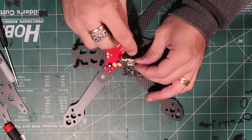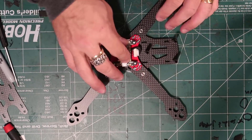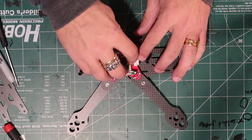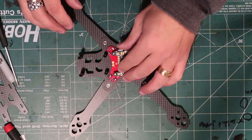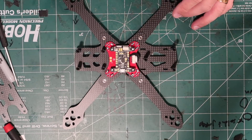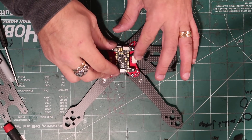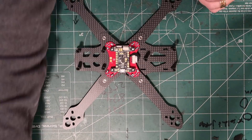Look at that — so fresh and so clean. Look at how nice and organized that is. When you say, what are you going to use for a VTX, isn't it going to get sloppy? No, it's not. It's going to be even cleaner.